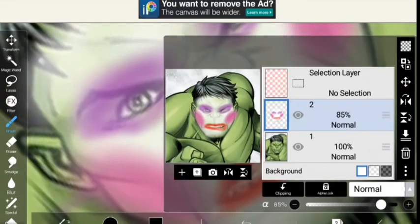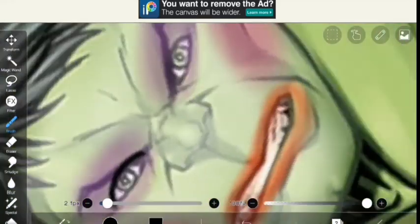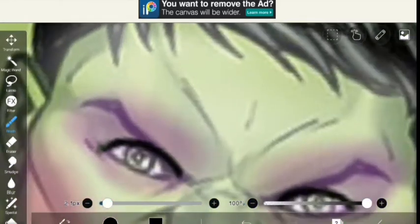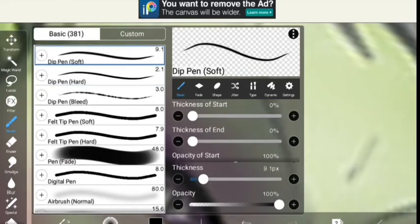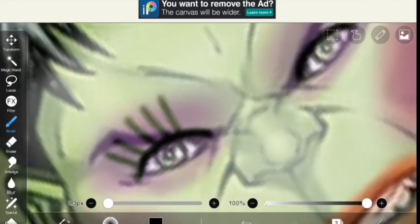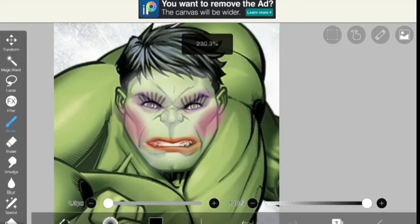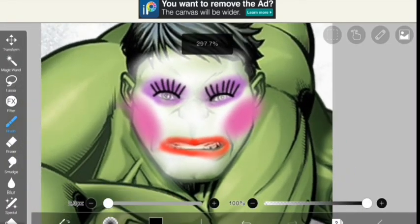I took the pen, made the layer transparent, and gave him some eyeliner. Then I made him eyelashes — I know right, I made them so good, I love the eyelashes. I did an amazing job. Tell me which princess or prince I should do next — bye bye, see you later!